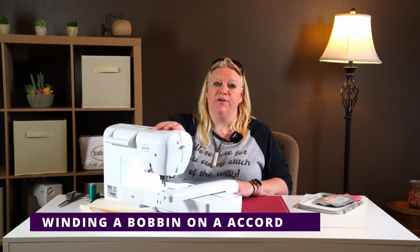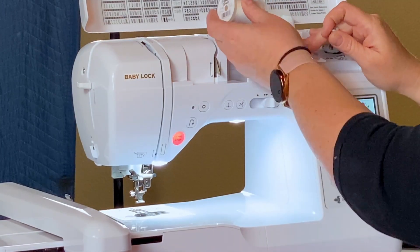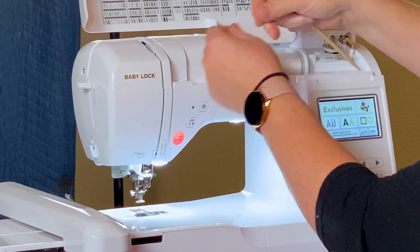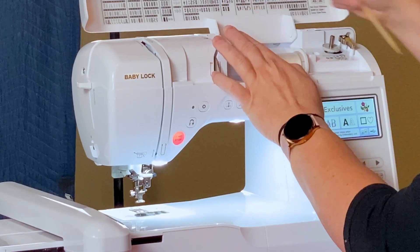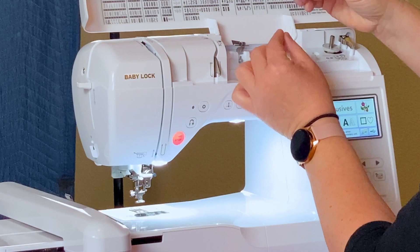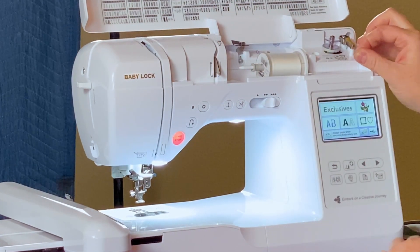I've switched to the Accord machine. I'll show you how to wind a bobbin and load thread on this one — it's slightly different but very similar. This one has a hinged top that loads up. It has the same spool stand; you put the thread on and add a thread cap. There's a chart showing the steps: first, go around the white plastic piece, then under the metal. When winding a bobbin, go to the right where there's a metal piece, go behind it and come around in front, then under the disc the same way as on the Verve. I put the thread through the bottom of the bobbin, push it on the post, tighten up the string, and push it to the right — same thing happens, it turns orange and you hit start.